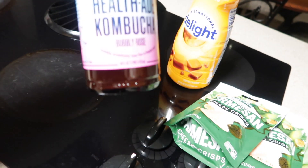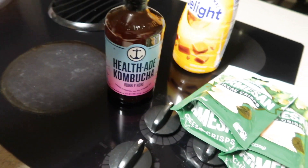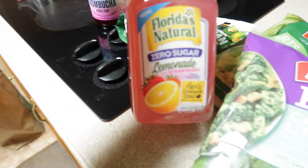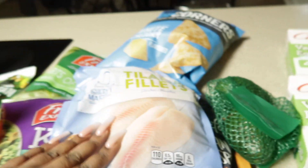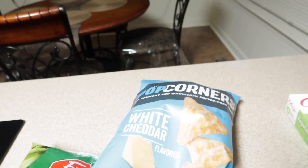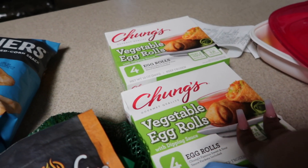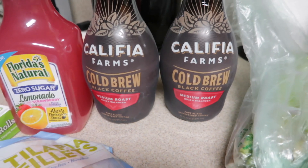For this week I got some kabocha squash because I didn't get any the week before last. I got a bubbly rosé — I've never had this one before. I needed more coffee creamer. I like to put these little crisps in my salad. I got a zero-sugar strawberry lemonade by Florida's Natural — hopefully it's good, I got two of them. We're gonna have tilapia this week. I got some non-crips because I got some crab dip, and these white cheddar chips were on sale.